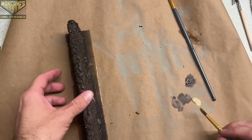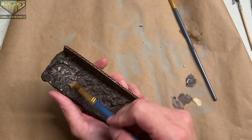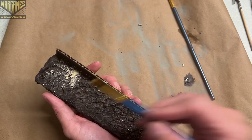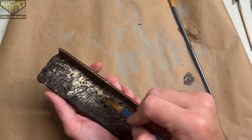Moving on to our next dry brush layer, I switched my brush to something really soft so that it wouldn't bend in, and we're going to hit everything with a slightly less heavy but still pretty heavy dry brushing of Skeleton Bone, also from the original Warpaints line.